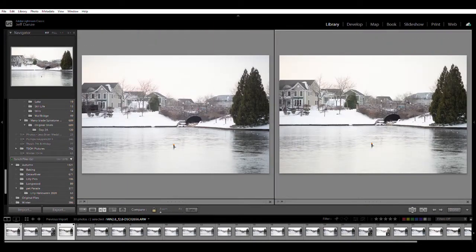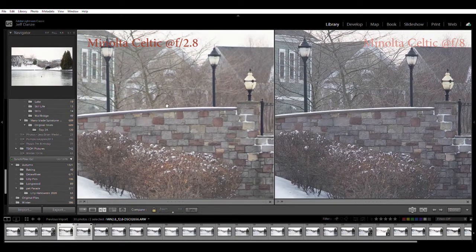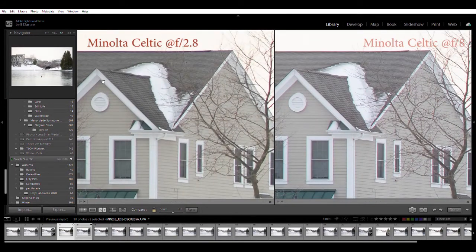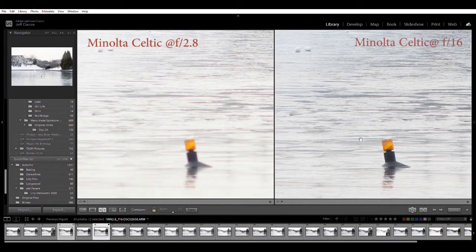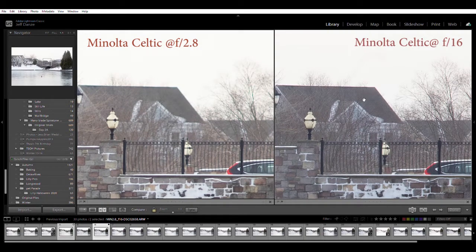Keeping the Celtic with f2.8 on the left and f8 on the right, you can really see that the Minolta Celtic 2.8 is a very sharp lens even in the corners once stopped down to f8. At f16, there's a major difference in depth of field - the little flasher is perfectly sharp as well as the extreme distance. Extremely sharp, this Minolta 2.8 at f2.8 on the left - I'm going to consider that our winner so far.